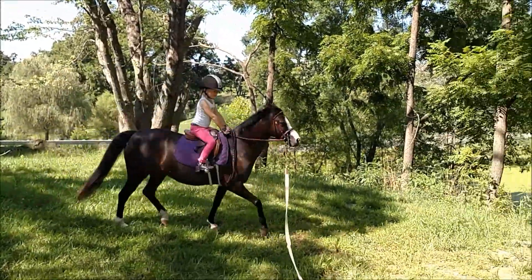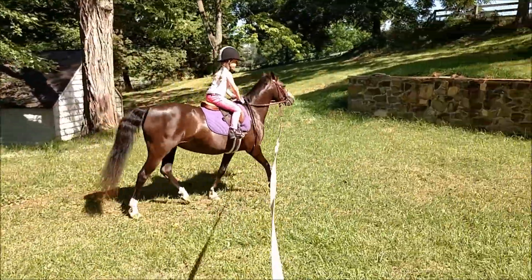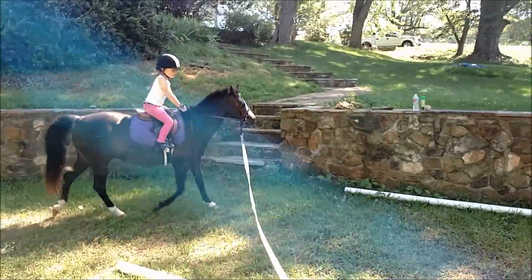Let's go ahead and two-point over the poles. Big heel, look where you're going. Look straight through — straight through.